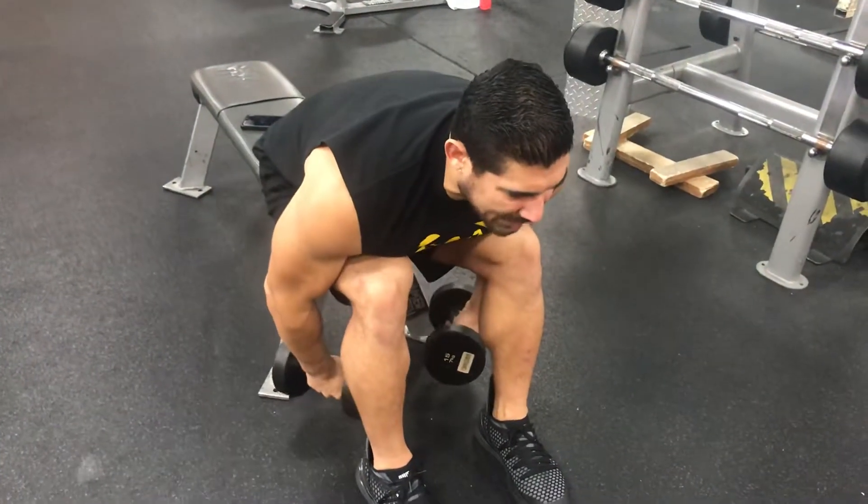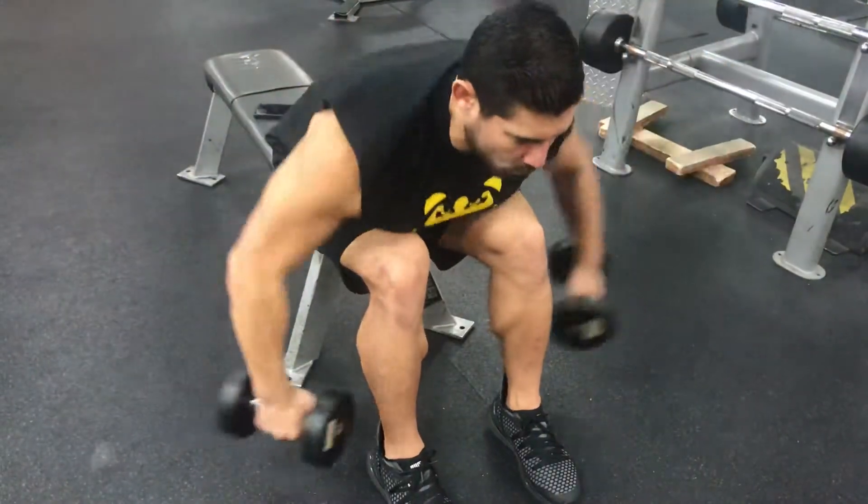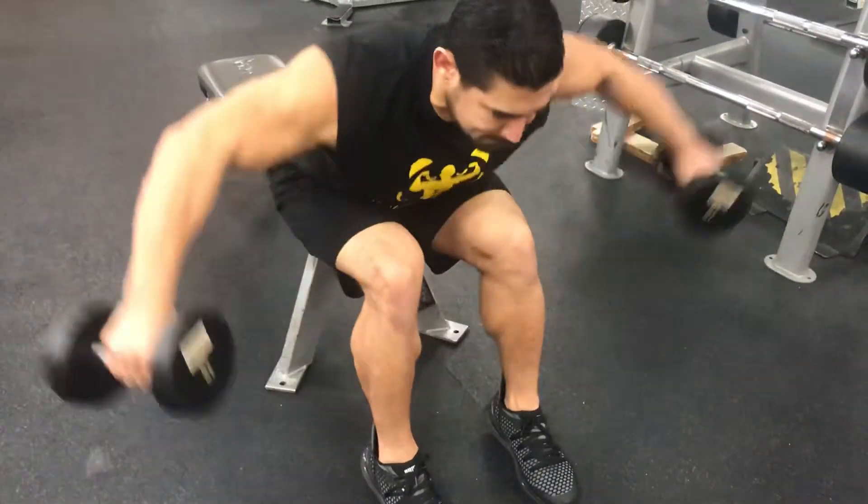And here it is. Two more reps to make sure you got it correct. And there you go — the proper way of doing a bent-over dumbbell lateral raise.